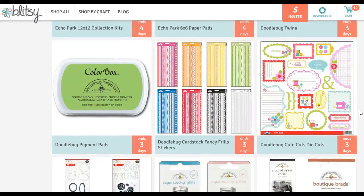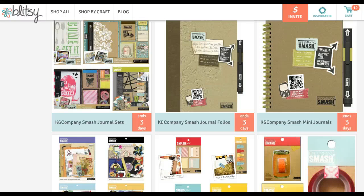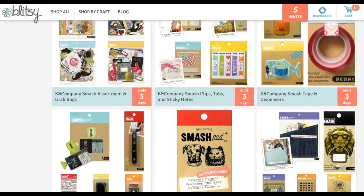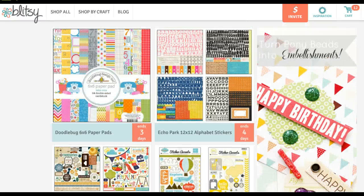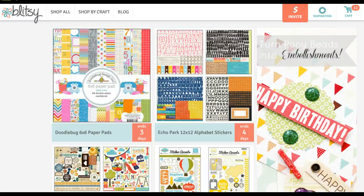They also have some from Doodlebug, though that's sold out already. They have some things from Smash and from Kay and Company that would work well in your Project Life with these flags — 'I want,' 'I need to make,' 'to bake,' 'to buy' — I thought those were really cute and they'll go well in my calendar too. So check out Blitzy — as you gain friends, you can gain referral points and get some crafting items you enjoy using.